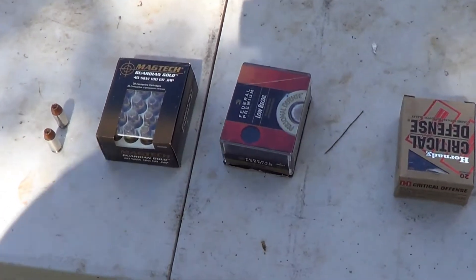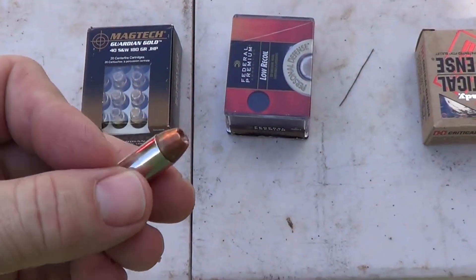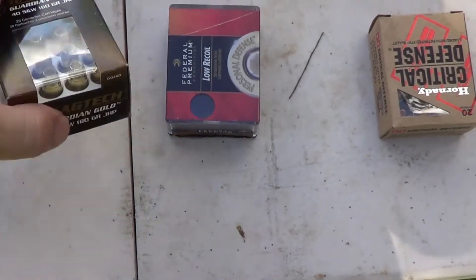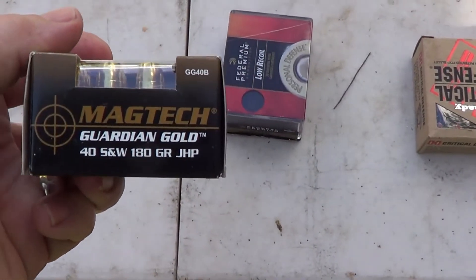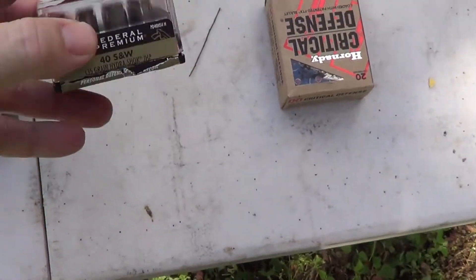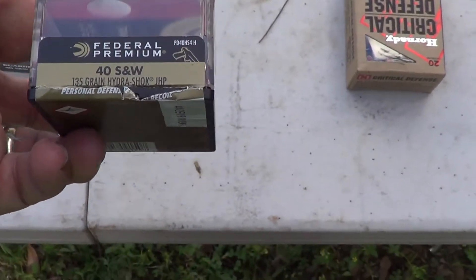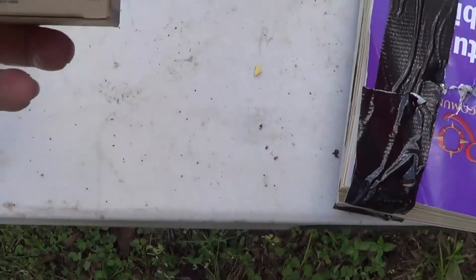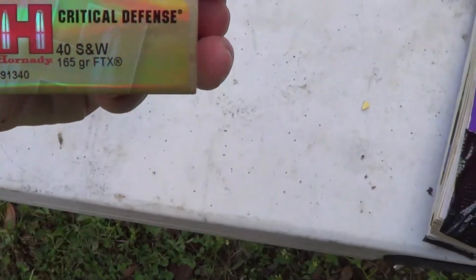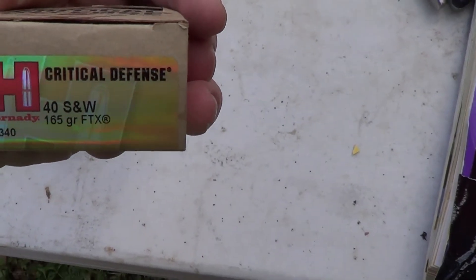This is what we'll be testing in .40 today: 165 grain Winchester Ranger, Magtech 180 grain Jacketed Hollow Point, Federal 135 grain Hydroshock, and Hornady 165 grain FTX Critical Defense.